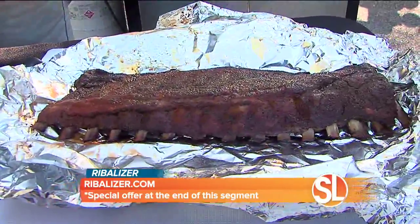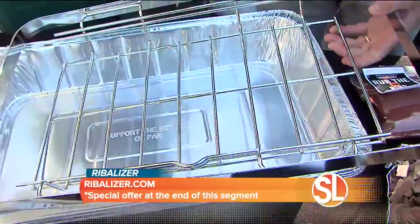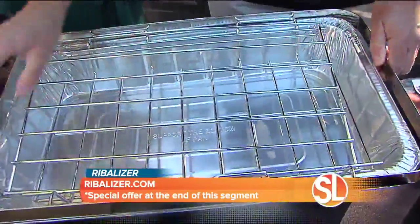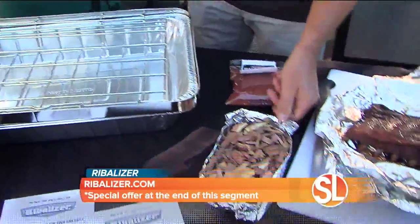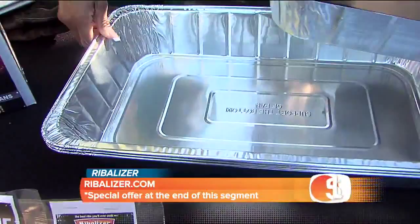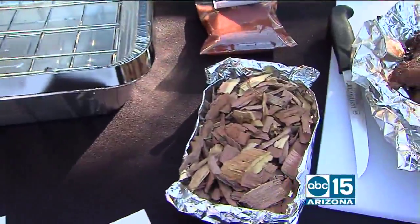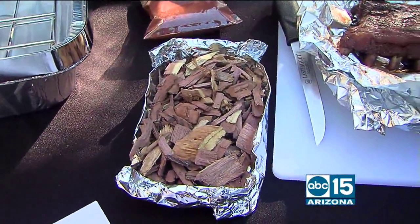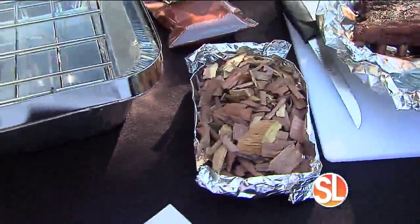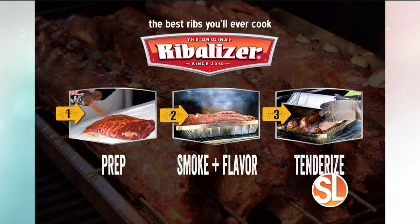Typically on a gas grill you have to deal with things heating up and getting too hot. So what the Ribalizer does is it's a simple system that employs this metal rack. You take this metal rack and you go to your grill with one of these pans. You take some wood chips out to your grill, put them on your grill, and then you set the Ribalizer into this pan. This pan gives you that nice smoky taste, because that's what we love about the grill. The three easy steps are simple: you rub your ribs down the night before. Then you put your wood chips on the grill. You fill up the void created by the rack with liquid — we use Dr. Pepper, but you can use whatever you want.